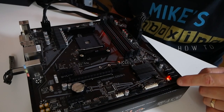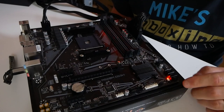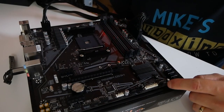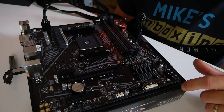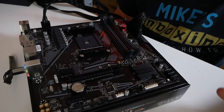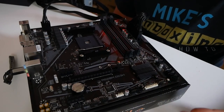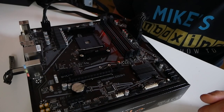Now we've got a solid light and a slower pulsing — that means the BIOS is transferring from the flashback system into the main system BIOS chip. We'll fast forward the rest of the video as this normally takes around five to six minutes. You've probably got time to go and have a cup of tea, but ideally keep an eye on it just to see how it goes.